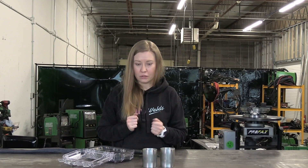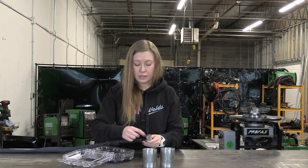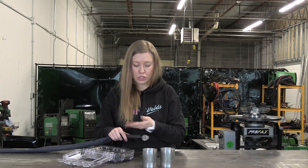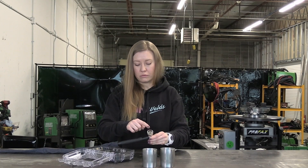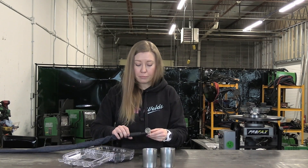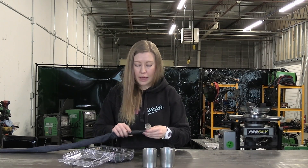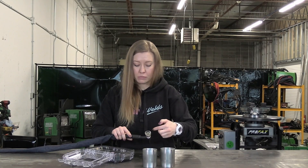Let's talk about stick out. Perfectly, it should be the same length as the diameter of the cup. So for example, if it's a 15 cup, it has to be 15/16ths of an inch — something like a square right there. But sometimes you have to stick it out farther because you need to reach something deeper. In that case you need to turn up your CFH because you need more gas flow. But for regular work, the same diameter as the cup you use.